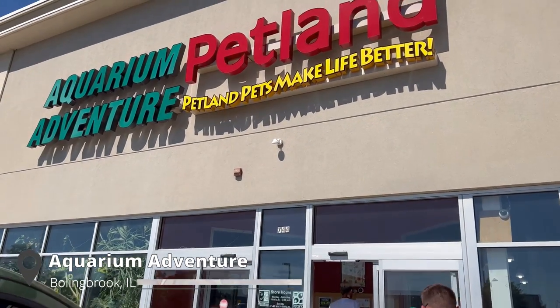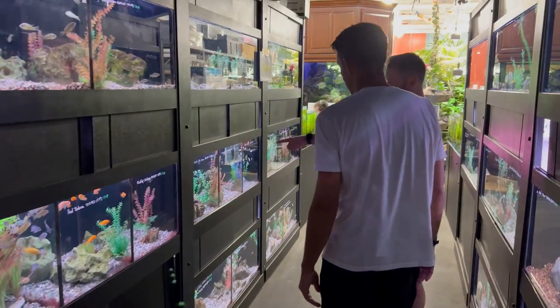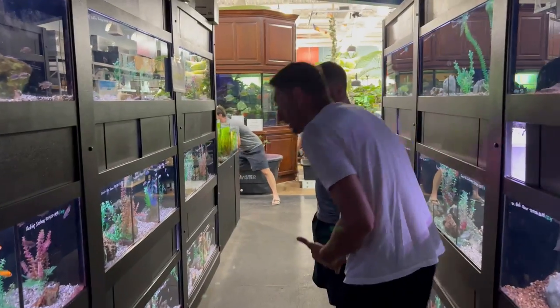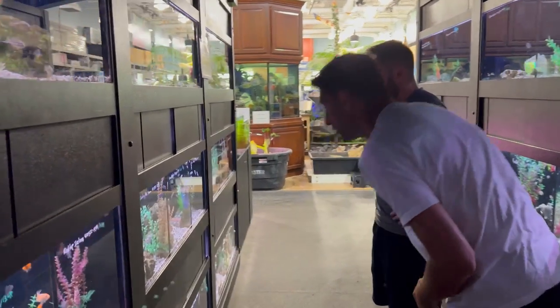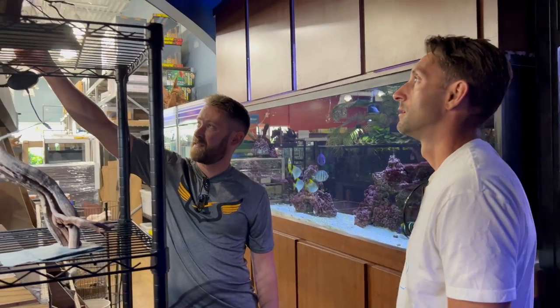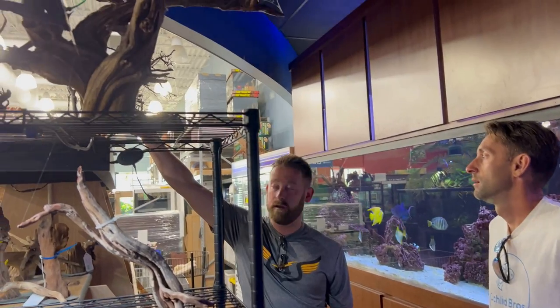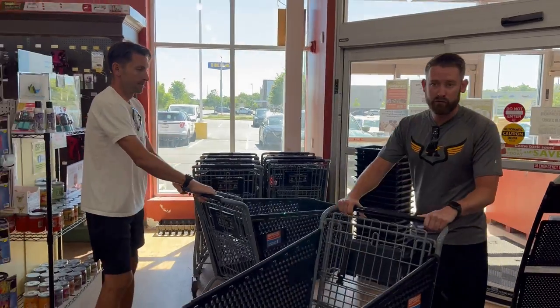Our plan today is to get two of the biggest aquariums that can fit in Quinn's classroom, just to give them a huge upgrade. That means we are looking for a 75 or a 90-gallon aquarium. Luckily, our local fish store had two 90-gallons available — one is an Aquion and one is a Marineland. So we're going to get both of those today. One is going to be an Mbuna tank, and the other is a bit of a surprise.